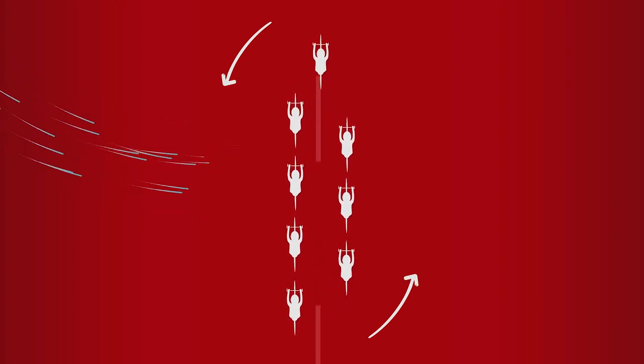Pay attention to where the wind is coming from, as this will determine what way the line rotates. If the wind is coming from the left, you want the line to be going anti-clockwise so the resting riders will protect the riders coming through to the front. If the wind does happen to change direction when you go around a corner, signal to the riders behind you that you are going to change direction and start coming through the other way. This advice applies to both single and double pace lines.